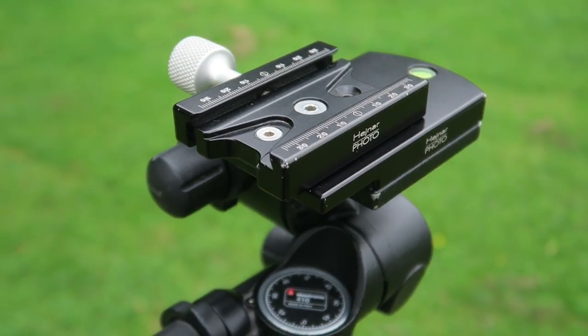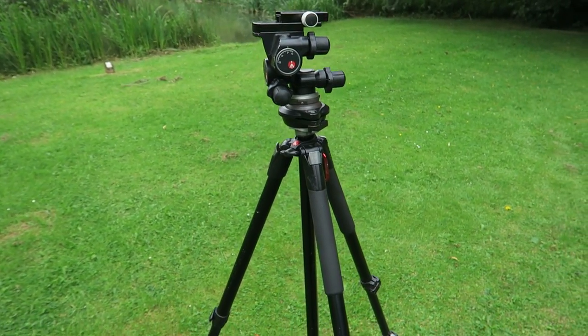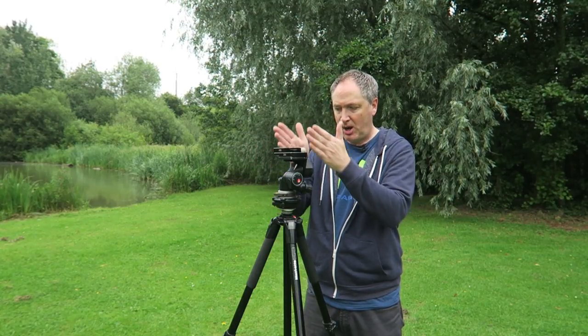I've had this one converted so it uses Arca Swiss plates rather than Manfrotto quick-release plates. This replacement plate by Hejnar Photo actually adapts the head so the camera sits over the middle of the tripod — the only issue with this geared head is that it sets the camera off-centre. With this extra plate, the camera sits over the centre of the tripod so you can do perfect panoramics.